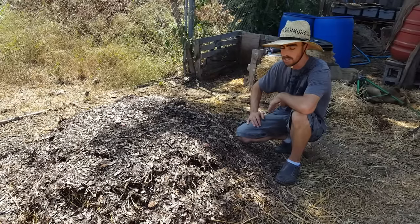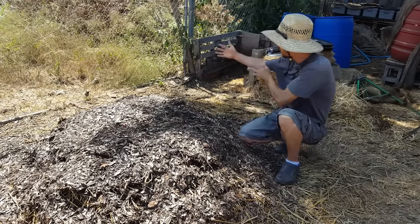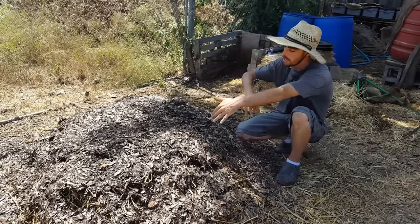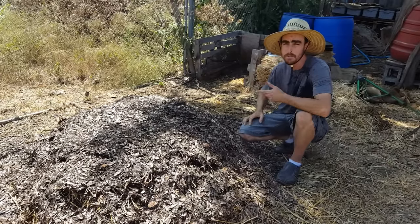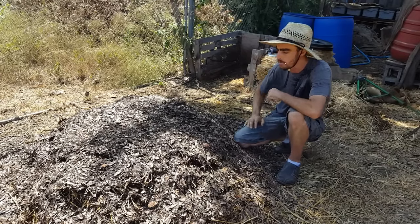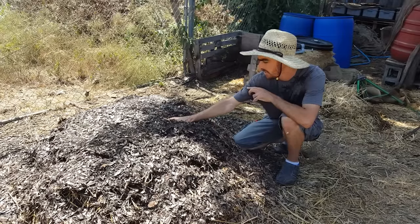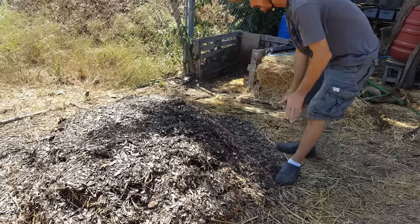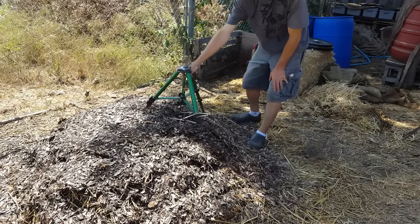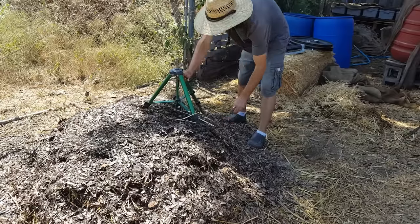You want to get the layers mixed together so any remaining nitrogen content is mixing with the carbon. As I go, I'll determine if it needs more water — we're looking for that wet sponge type of feel. It's so hot I can barely go down an inch, but I may just spray as I turn. I'll use a sprinkler to spray into the pile as I'm turning it, which saves time and is the best opportunity to get things evenly moist.